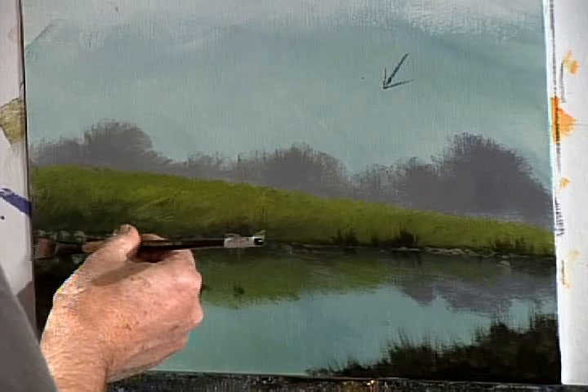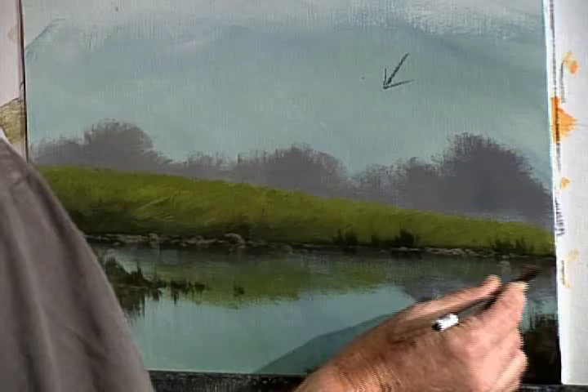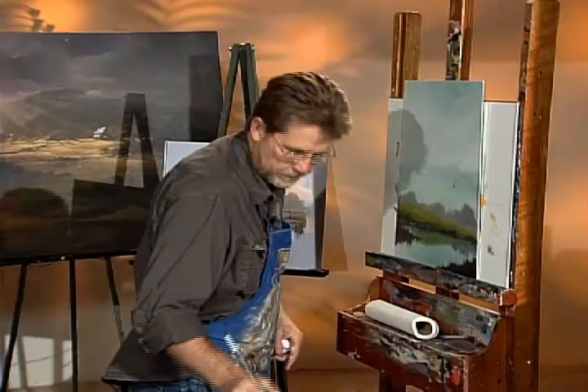It creates a soft effect — this is called glazing. So this will be glazing your water, phase one. See that beautiful little glaze I just put across there? Once you learn how to glaze, you will never look back. Glazing is great.